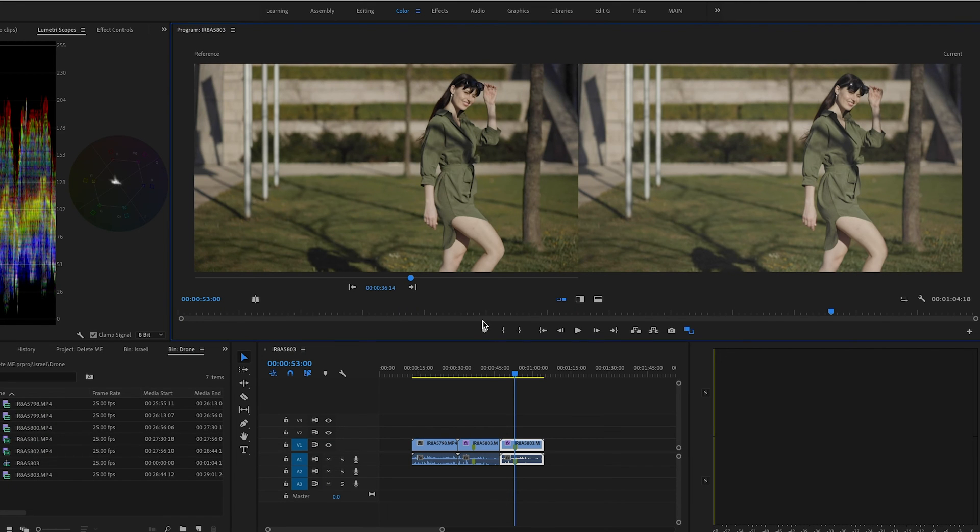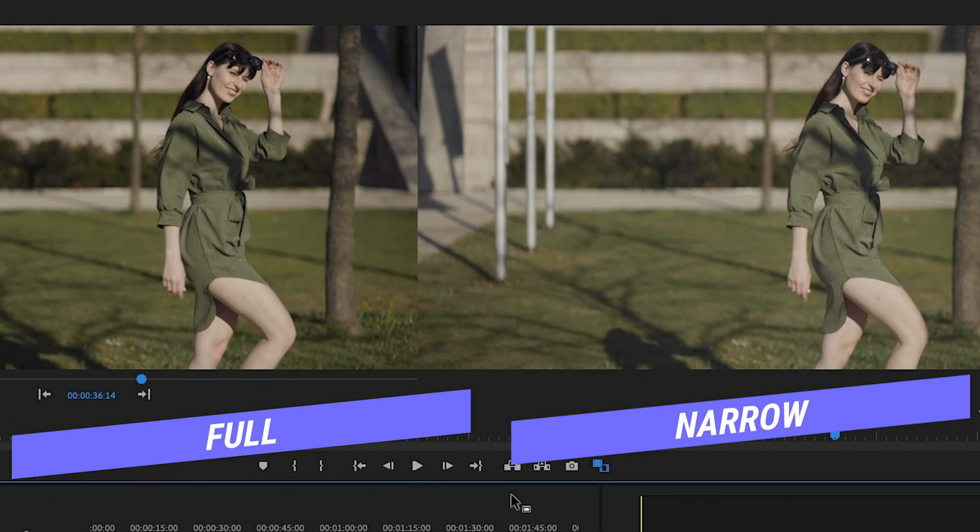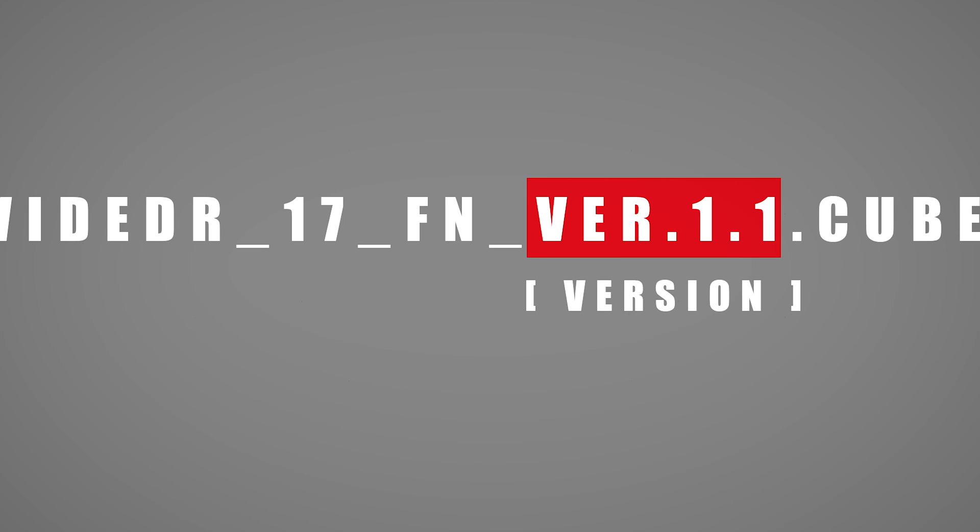Here comes the fun part: range. You have two options — full and narrow. The difference is how the histogram will be stretched. The full range version compresses the wide DR curves to fit within 100% output. With the narrow version you have more information in the midtones and shadows, while the full version is more contrasty out of the box. The last thing in the name is the version of the LUT.